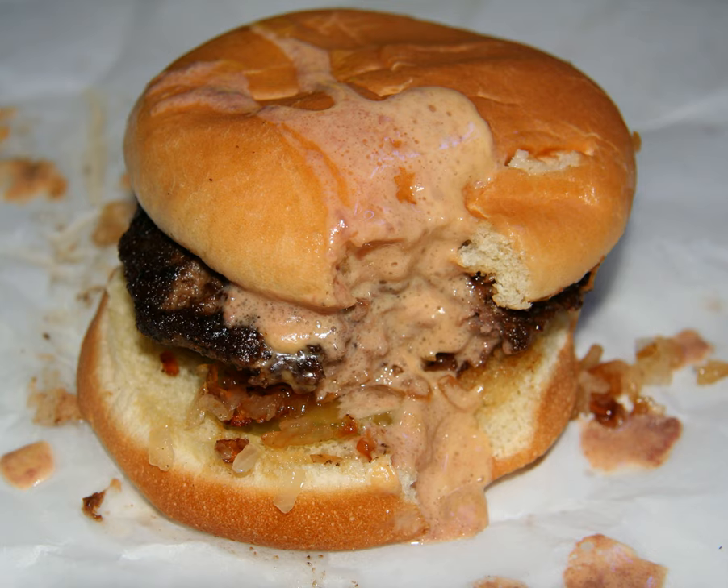Variations of the burger at other area restaurants are encouraged rather than quashed. Most use the same basic preparation procedures but offer different variations in terms of toppings, the burger's filling, and any accompaniments.